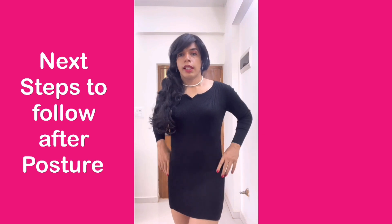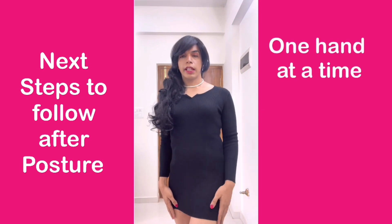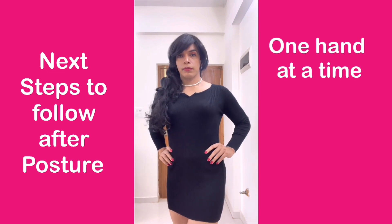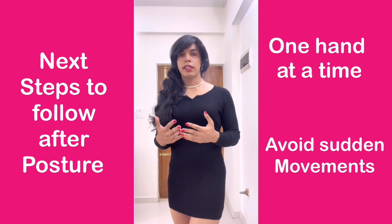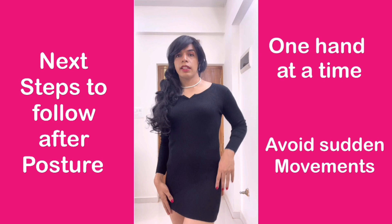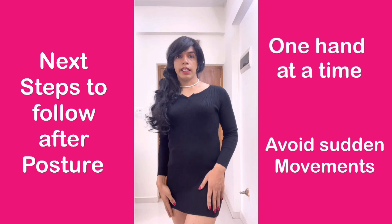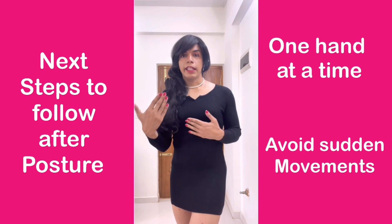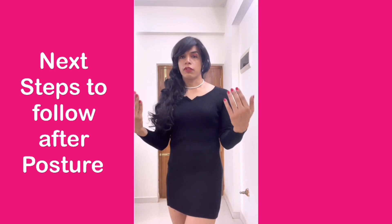What you can do is, let's say you're keeping your hands on your waist — keep one hand down, keep the other hand down. One hand goes up, other hand goes up. Avoid sudden movements; make it more elegant. Take one hand down, take the other hand down. This will help you build the grace and elegance that will give you the confidence of being feminine in front of the public.